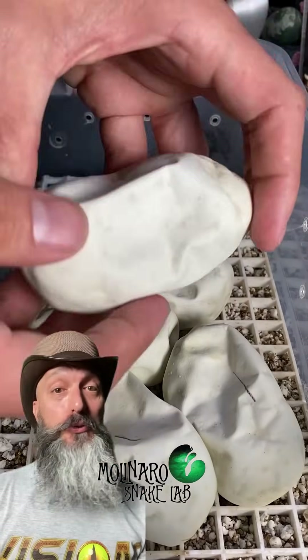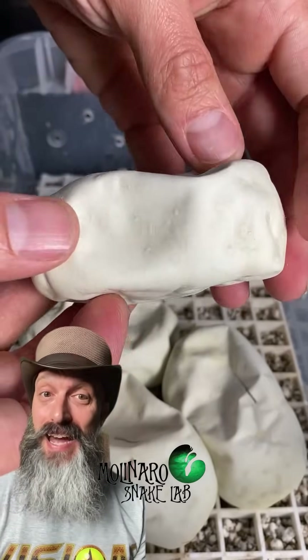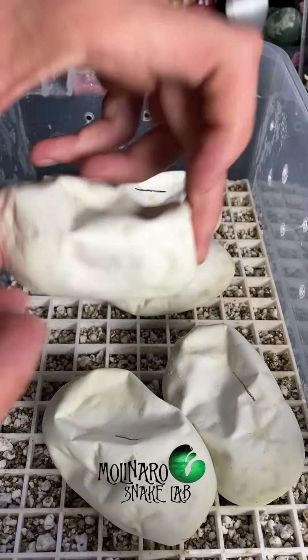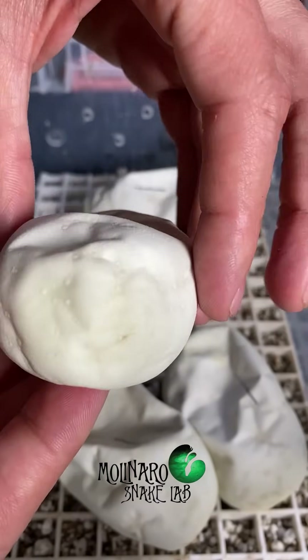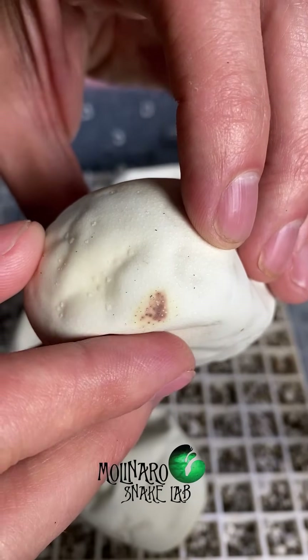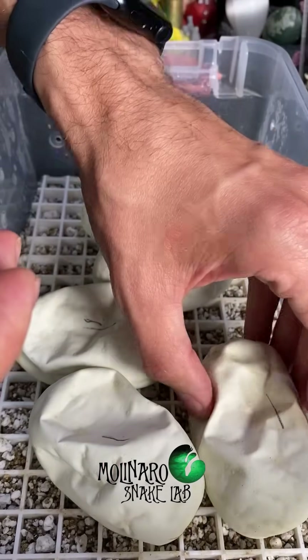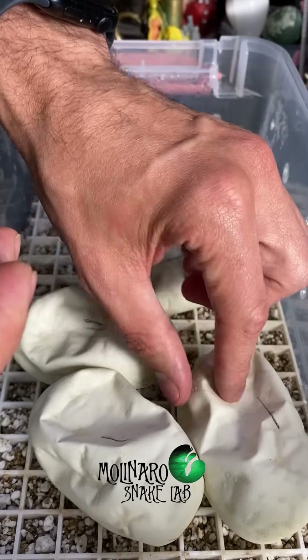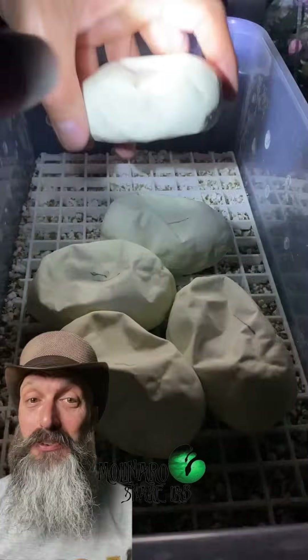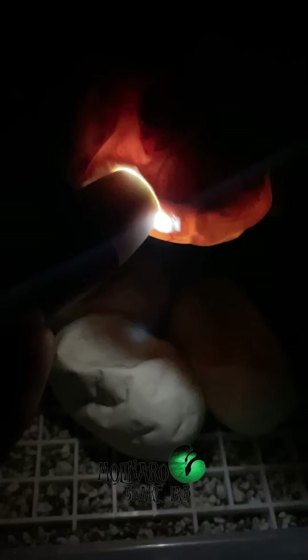These ball python eggs are on day 58 of incubation, which means they've gone full term. The baby snakes inside are fully developed, so they should be hatching any time now. The eggshells are now very soft and very thin, which will allow the baby snakes to use their egg tooth to slice their way out. I noticed a little bit of mold or discoloration on the last egg — it doesn't look too bad, but I'm contemplating cutting open the egg to check on the snake. After candling them one more time, aside from the egg with those discolored spots, this clutch didn't give me any problems at all, and these eggs look like they are exactly where they're supposed to be.